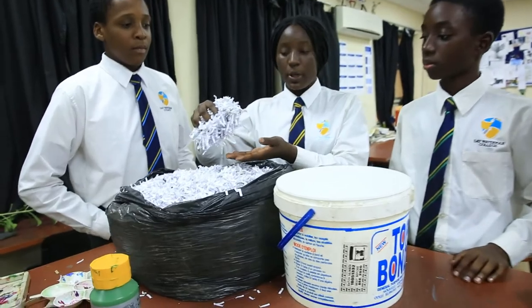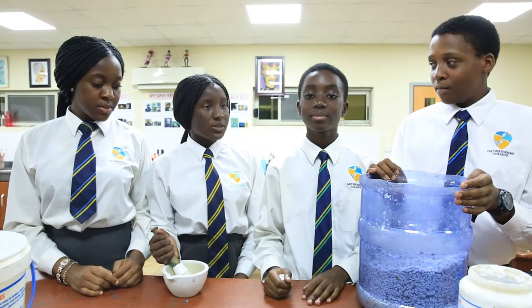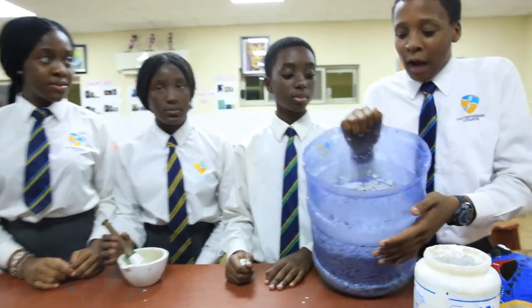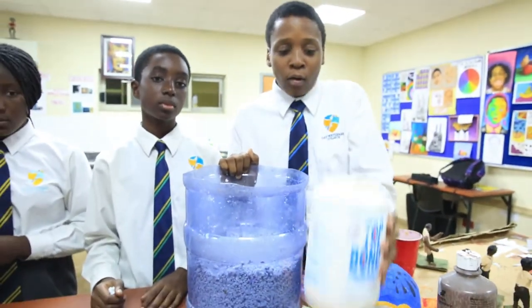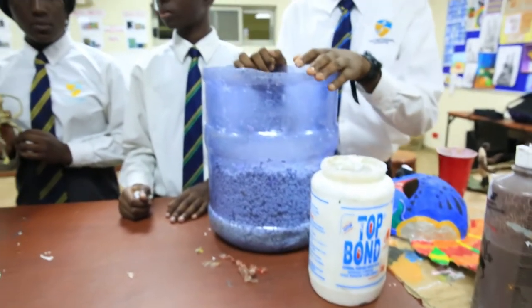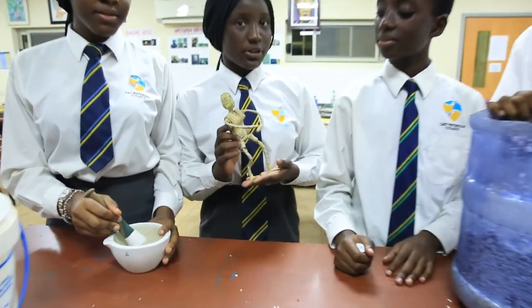First, we soak the shredded paper waste in hot water. This turns the paper soft and pulpy. We are going to leave it to sit overnight. Now, we pound the soaked paper because it makes it softer and more malleable. After we pounded the paper, it looks like this. Now, we are going to add glue to make it sticky and then use that to mold our figurines. Here is a dried figurine. Now, we are going to design and decorate it.